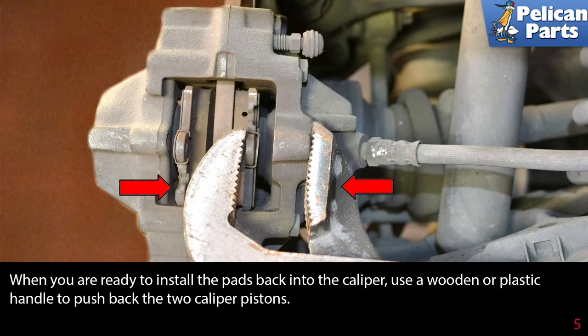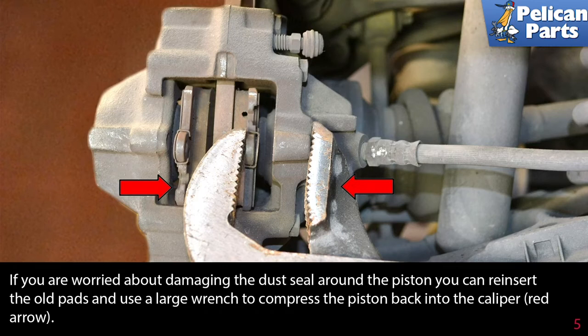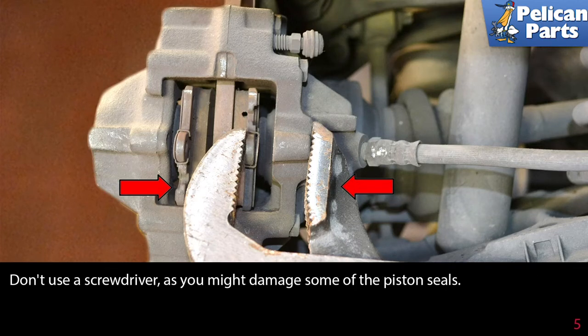When you are ready to install the pads back into the caliper, use a wooden or plastic handle to push back the two caliper pistons. If you are worried about damaging the dust seal around the piston, you can reinsert the old pads and then use a large wrench to compress the piston back into the caliper. Don't stick a screwdriver in by the piston, as you might damage the piston seals.